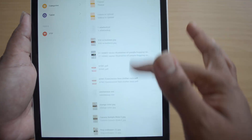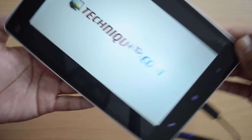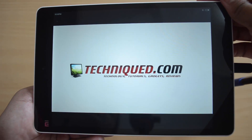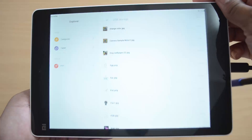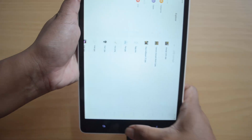We will play a video for you. This is the video from the USB pen drive connected to the device, and it is getting accessed on the device, which means the device supports OTG functionality.